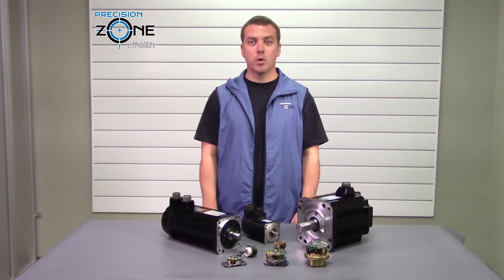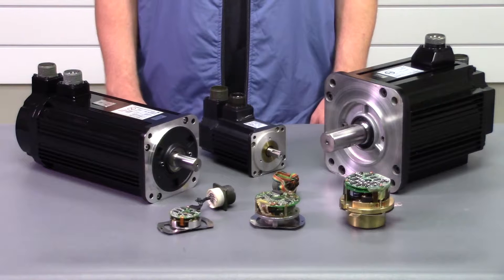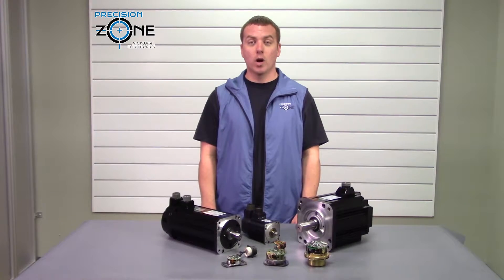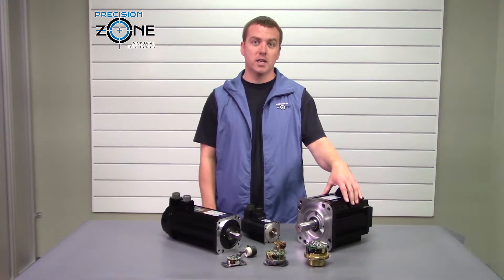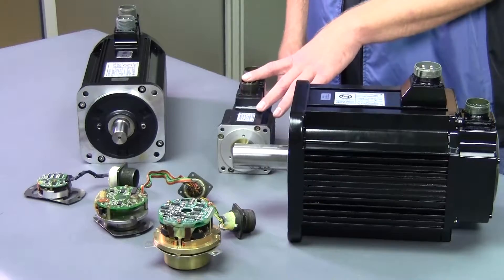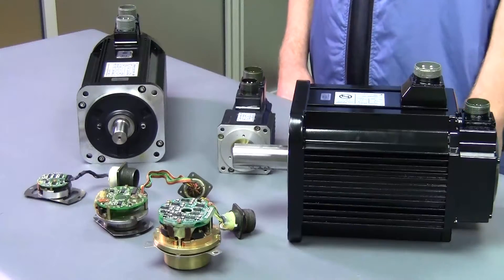The Yusa series motors by Yaskawa was one of Yaskawa's first AC servo series. When I say the Yusa series, I'm referring to the USA, JED, FED, REM, SEM, and MED variants.